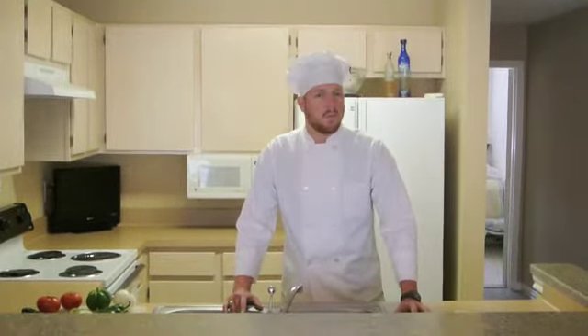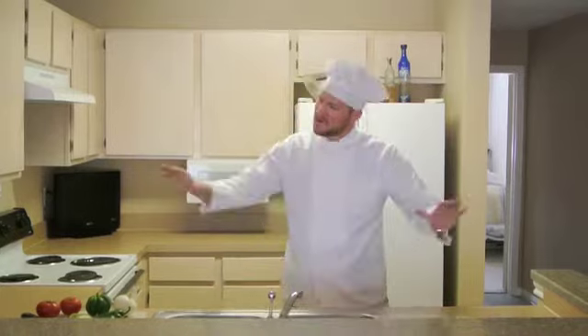Good morning, and welcome to the first installment of Cooking with the Price Company. Our first dish of the day will be a popular Tex-Mex style dish known as Pico de Gallo. This particular Pico de Gallo recipe is straight from the kitchen of Donna Price herself. It's an old family recipe — once a secret, now revealed to help increase average occupancies at all properties across the board.